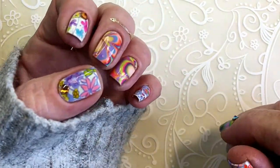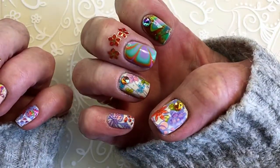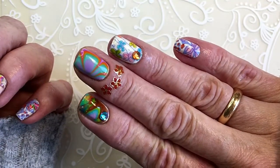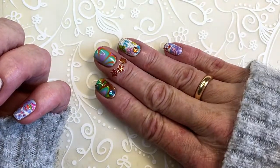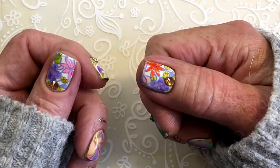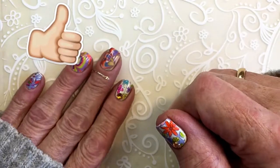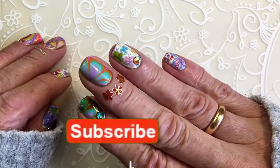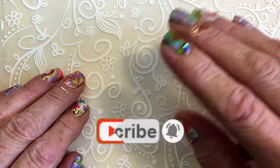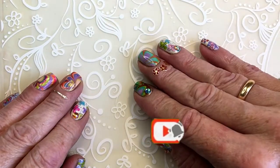I think they came out cute, and these are gonna be the last bright nails I make because winter is coming fast now. Remember to leave a like, remember to subscribe — I upload videos once a week. I paint my nails and I upload it to my YouTube channel.